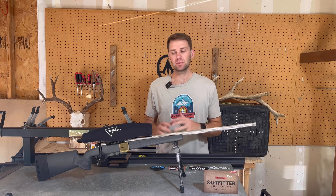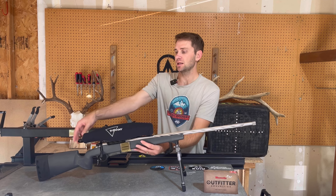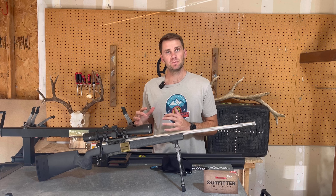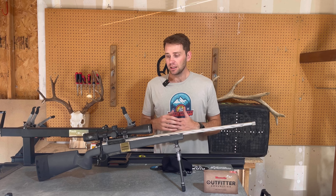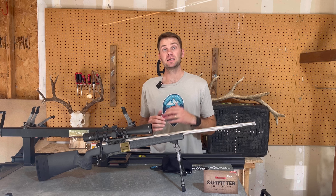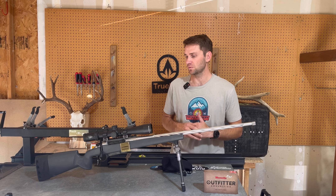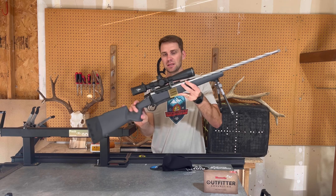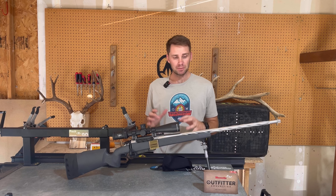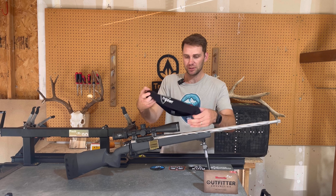I'll be using the Seekens PH2 with a 300 PRC, the Javelin ProHunt Bipod, and the Trijicon 3-18x44 rifle scope. This has been one of the most impressive scopes I've ever used or tested. It's basically 25 ounces, 3-18 first focal plane, amazing glass, extremely durable, great tracking — a fantastic scope if you're okay with first focal plane. I have my drop chart over here, and I'm going to do a full video on the Seekens and the Trijicon, but this is the rifle I'll be carrying in.